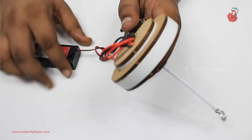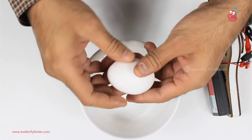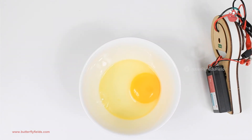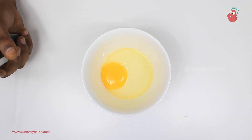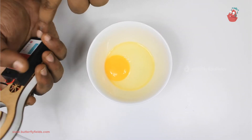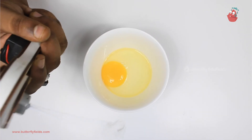Now your egg beater is ready. Let's take it for a spin. So we have the egg here. While holding, you can keep the battery holder here. So now let's switch on and see how it works.